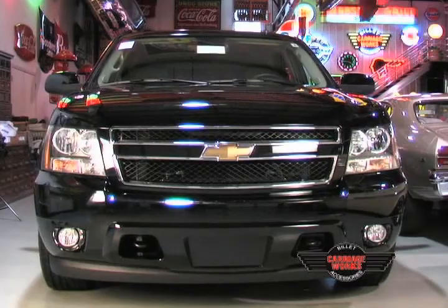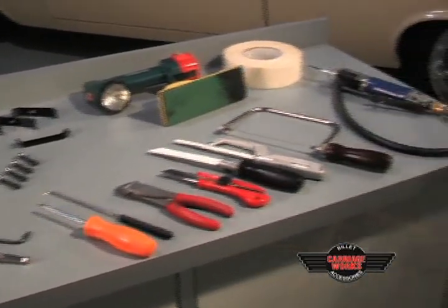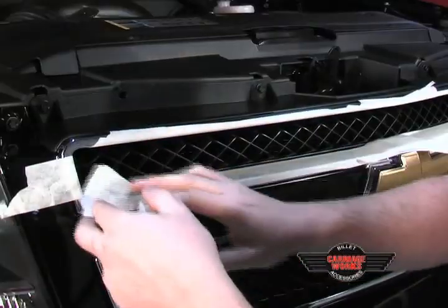Welcome to the install for the 2007 Tahoe. These will be some of the tools that are suggested for the install. We're going to get started off by taping off the entire front end of your grill shell.